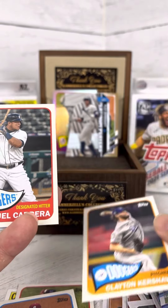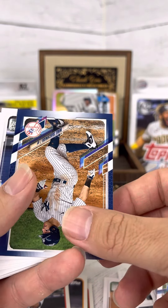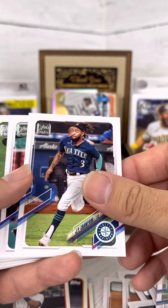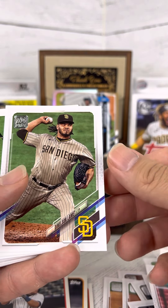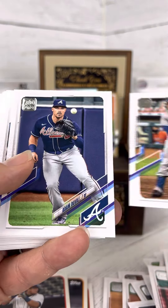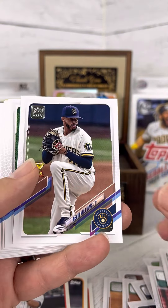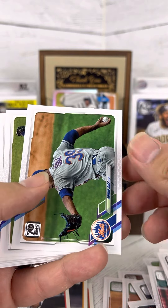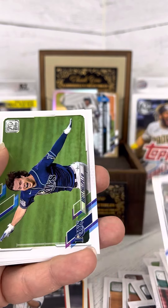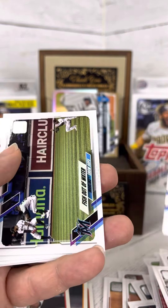Clayton Kershaw. Miguel Cabrera. These die cut inserts are becoming more and more popular — or at least they're providing more and more of them. I'm not sure how Topps goes out and gets feedback; I'm assuming social media and focus groups. But it would definitely be interesting to find out how they do their homework on what fans and collectors alike want to see.